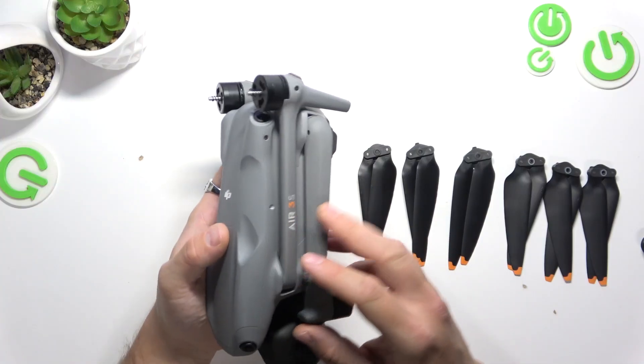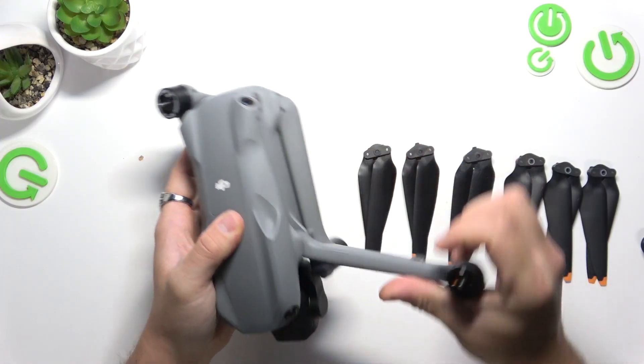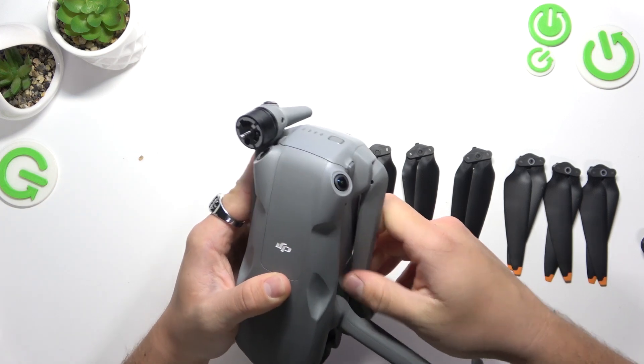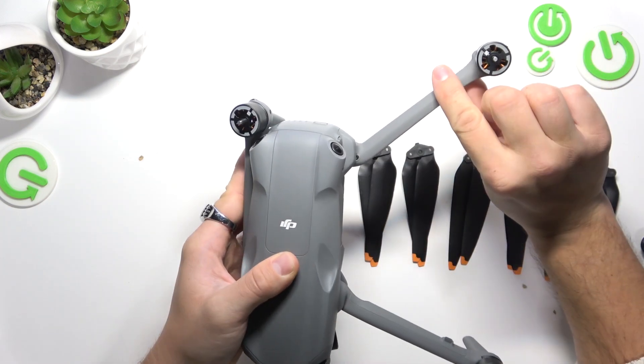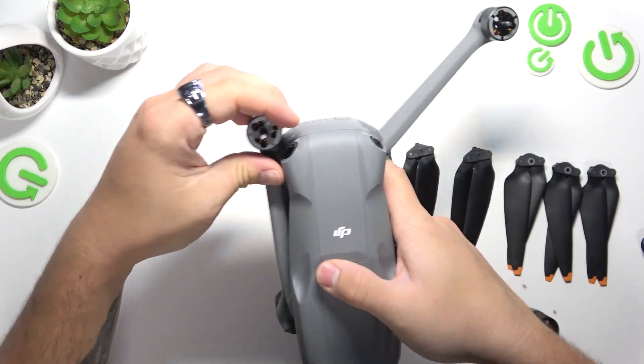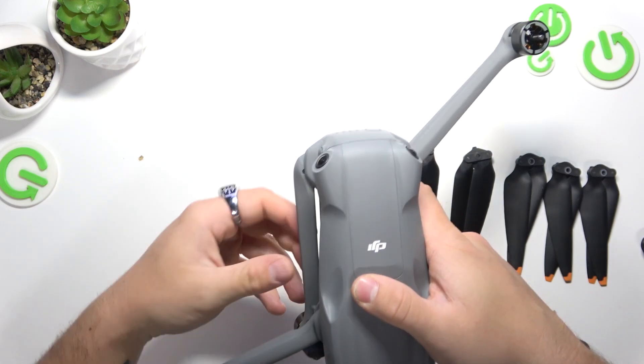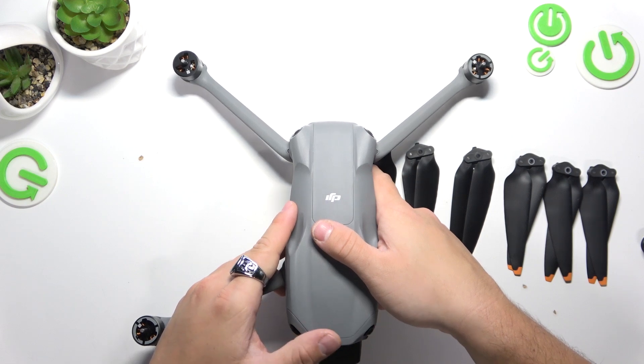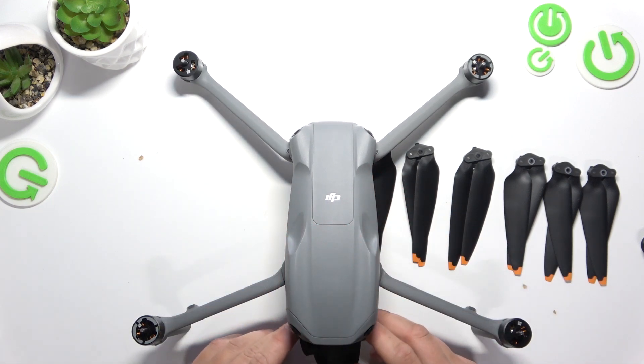At the beginning, let's open the drone wings. Let's put it like this. And as you can see, right here we've got the gimbal.